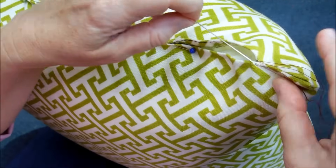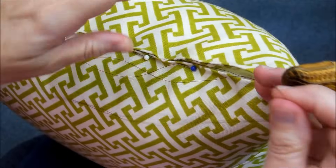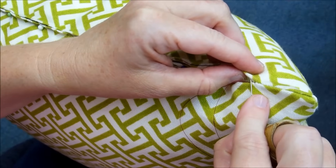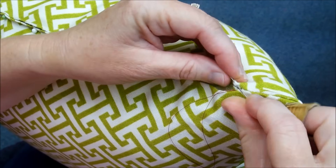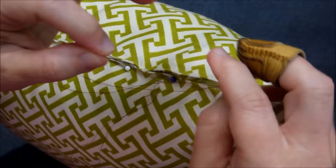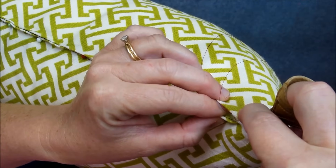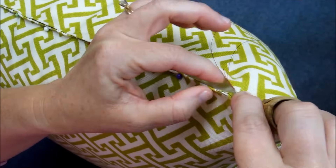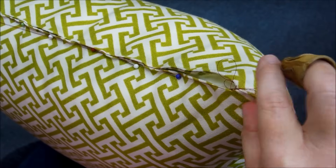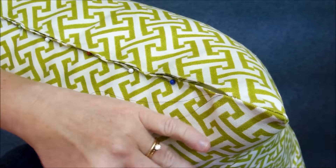Now I'm going to go directly across and take another small bite of fabric and pull through. Again, directly across, take a little bite of fabric, pull through. You want to take small stitches.